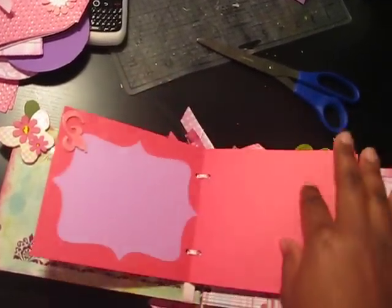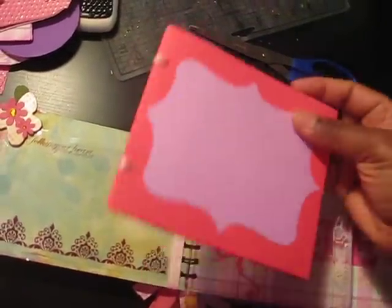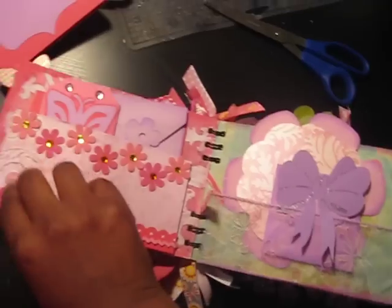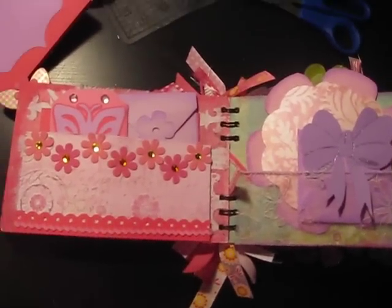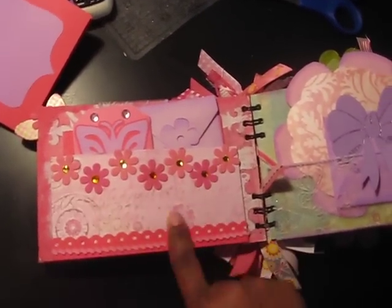Ton of photos, room for photos — just a lot of room for photos. I love this pocket, the chipboard pocket that I added. A lot of Petaloo flowers too.